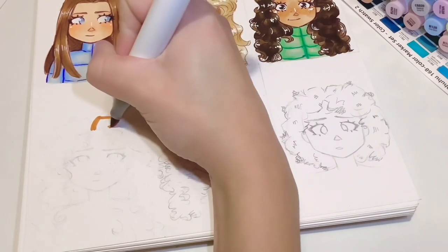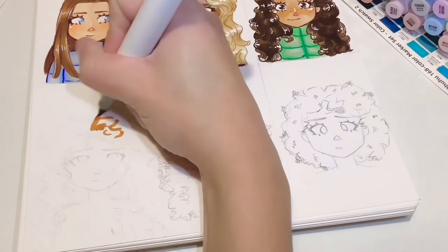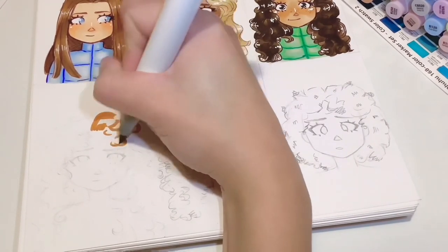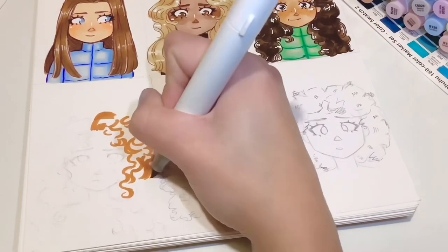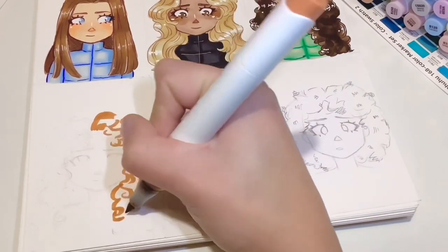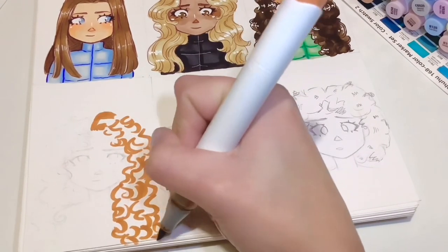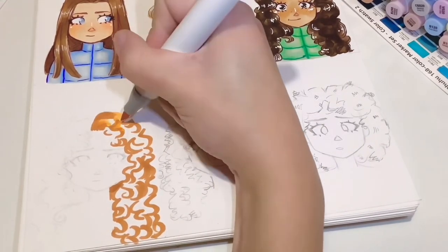Moving on to our long curly one — we're doing a different hair colour this time and we're not doing a base; we're starting off with the darkest colour and just going to do tiny little curves. You don't want to attach all of them — you can have some little C shapes near the hairline. Go with the one-side-first technique so that everything blends since the markers haven't dried out.